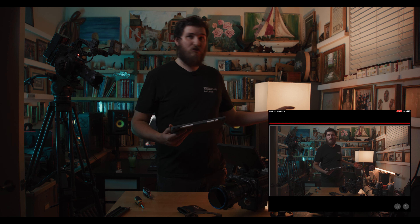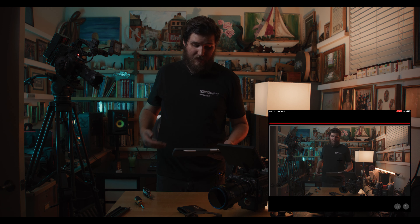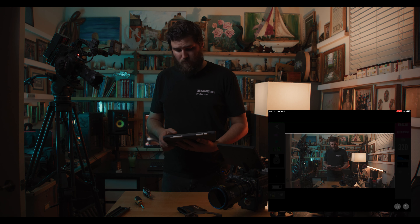I still have a decent amount of highlight definition — you can see my fixtures right here — but my mid-tones and shadows dip down, and that's really what I like for this look.